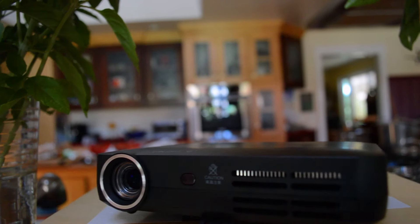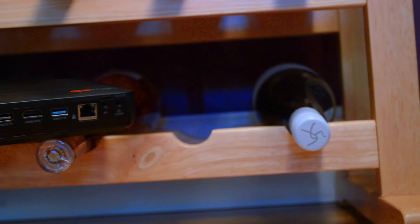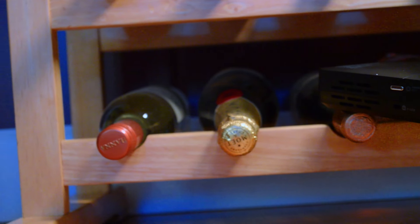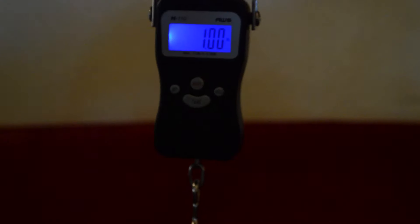Hey, what is up guys, Teal Care Reviews here, and today I'm going to be reviewing an amazing home theater projector. This is the Ape Man CX-3 Smart 3D Projector. For a projector, this thing is quite small and can almost fit in your pocket, plus it only weighs exactly one pound.